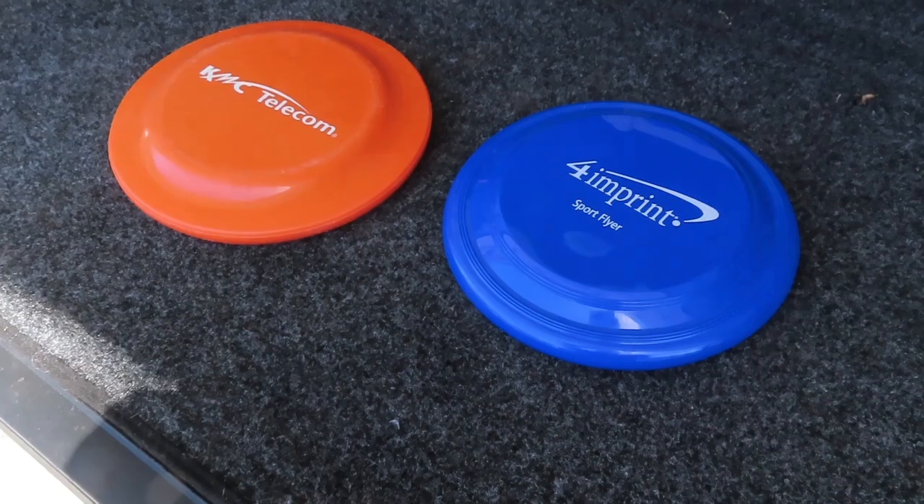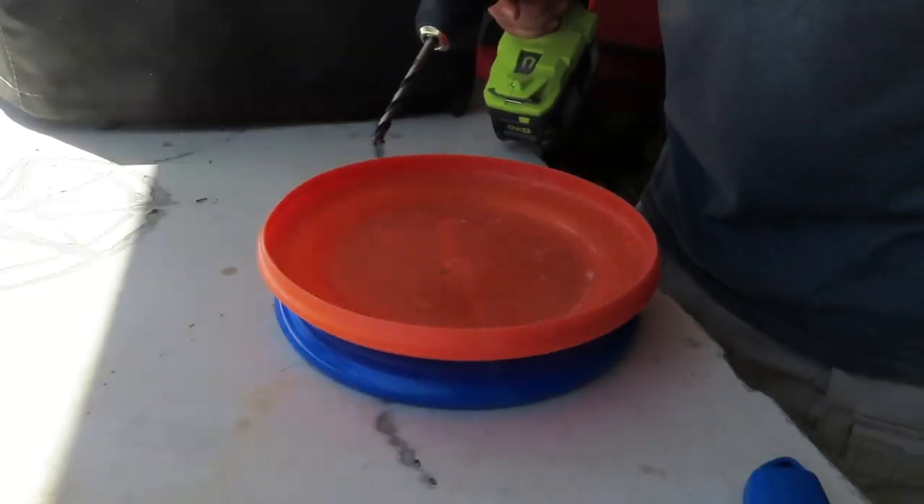How can a couple of old frisbees that somebody gave me as marketing tchotchkes help you solve your beach umbrella problems and keep it locked down when the wind is blowing? We're getting ready to find out.